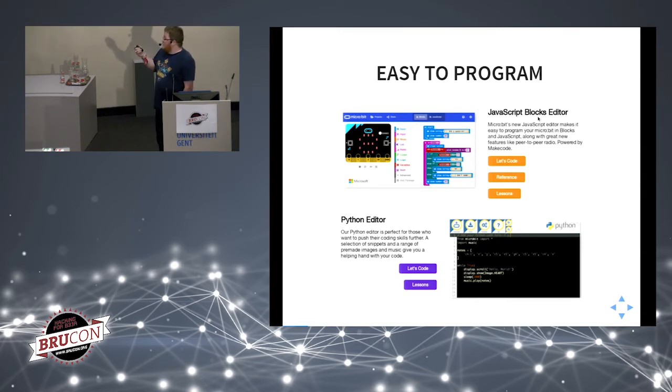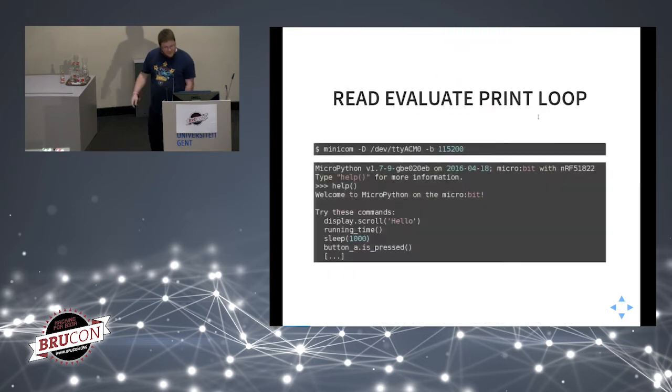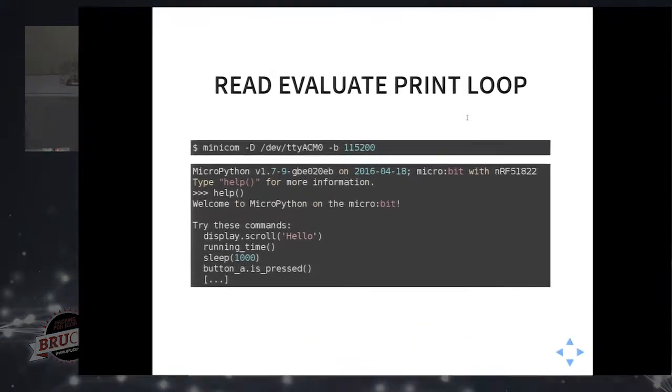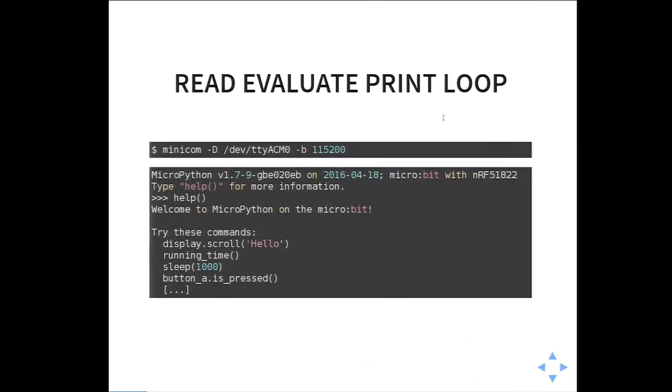The micro:bit team also provides an online Python editor. If you connect the micro:bit to your computer via USB, you can get a serial console. Using Minicom, for instance, you can get a REPL — a read-evaluate-print loop — so you can type Python code and see what happens on the micro:bit. This is very useful for debugging.